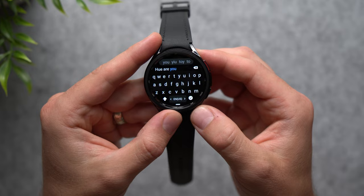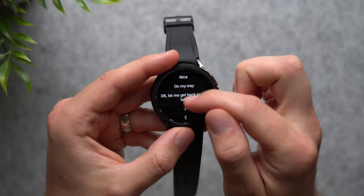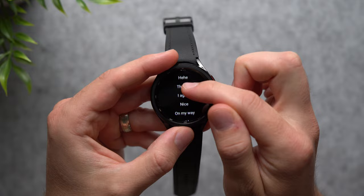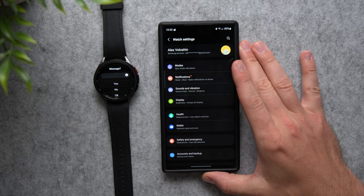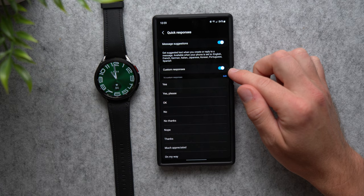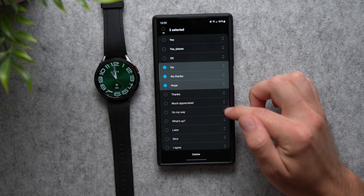You also have Quick Responses. When texting, tap the keyboard and you'll see pre-written quick responses you can send instead of typing everything out. To manage these, go to the Samsung Wearables app, go into Watch Settings, scroll to General Settings, and find Quick Responses. Here you can see all your quick responses. Tap Edit, select any you don't want, and tap Delete to remove them. You can also reorganize them to put the ones you use most often at the top.